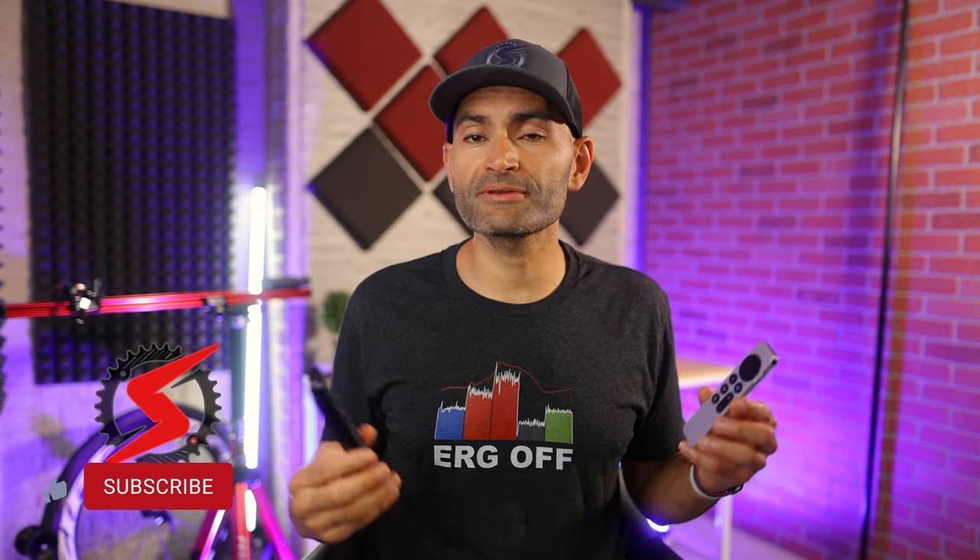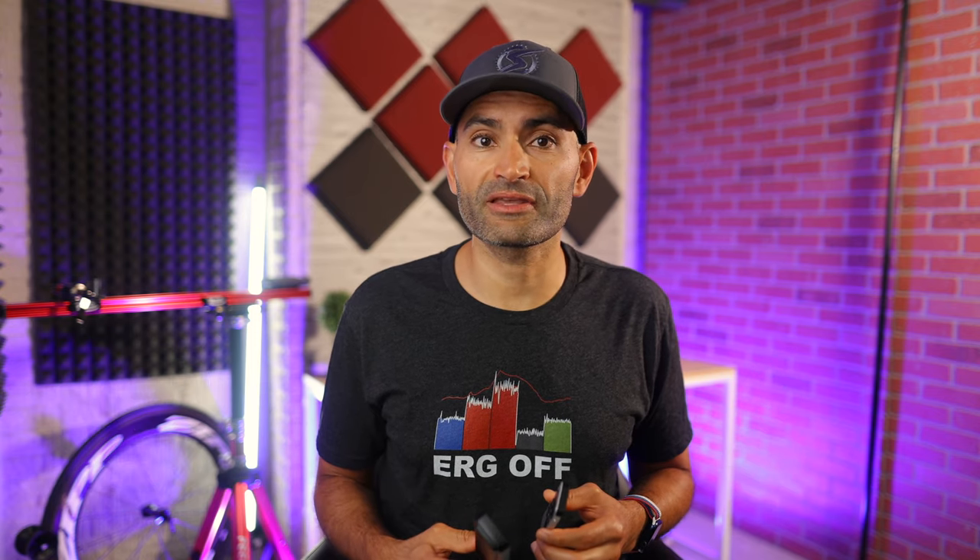If you find this video helpful, please take a quick second to hit the like button. It helps the video and the channel a lot, and also subscribe so you do not miss any videos from me in the future.